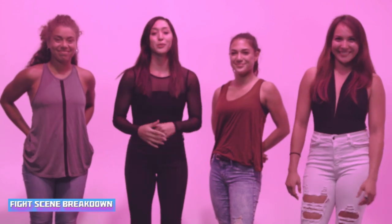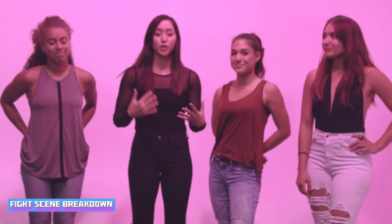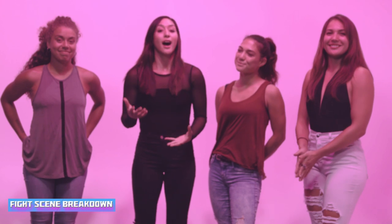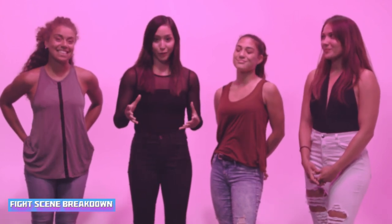Get over here! So I have something really special for you guys. A lot of you have been requesting tutorial-type videos on my channel, a lot of different breakdowns and things like that of techniques. So due to your requests, I'm going to do our very first fight choreography breakdown video for you.